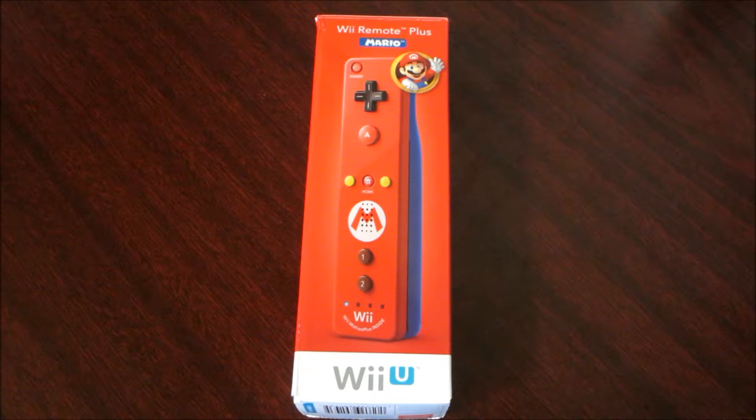Hello everyone and welcome to my unboxing of the Wii Remote Plus Mario Edition. I did finally get this right before Christmas, before I left on vacation, and I told you guys I would do an unboxing of it. Let's go ahead and get started.